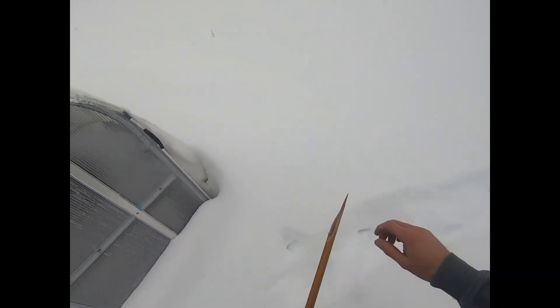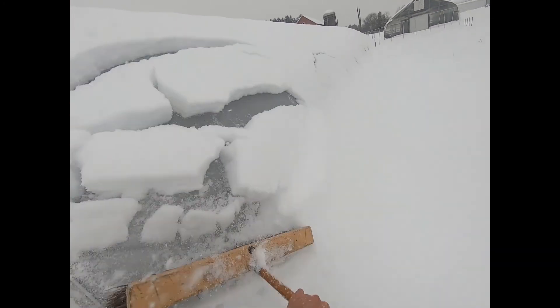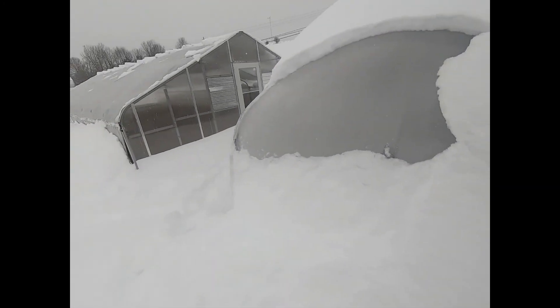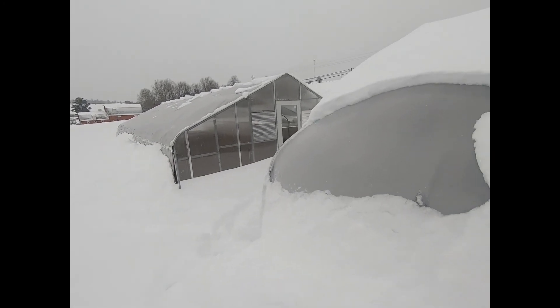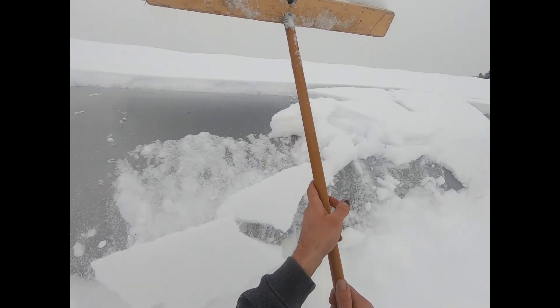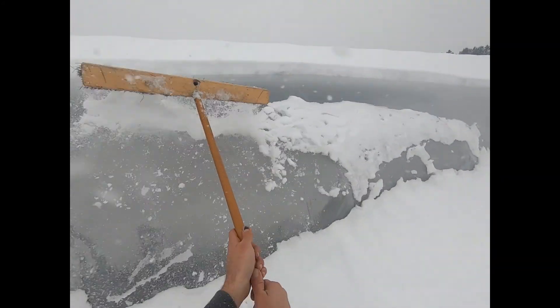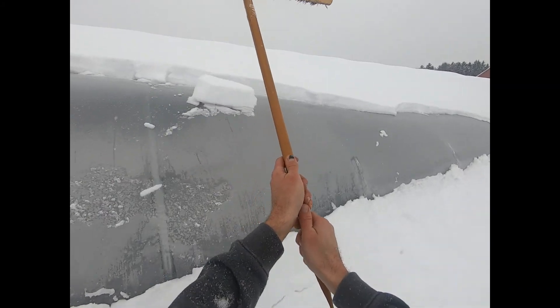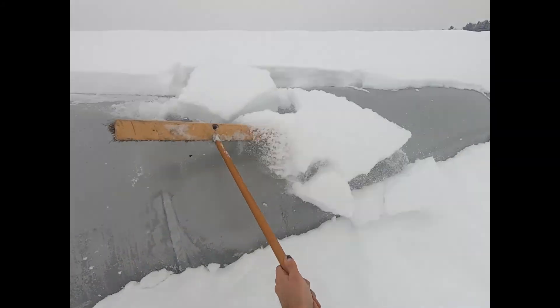Next one buddy. This one's gonna come off a lot easier — you hear my heavy breathing. This is newer plastic, so there are fewer holes and the air stays in it better. Look — see that? That's how it should work. Just get a little tap, tap — see that?